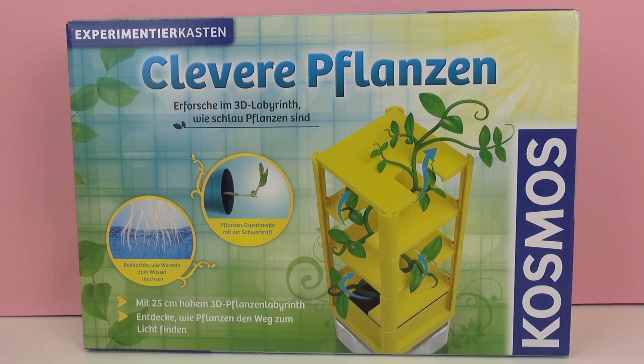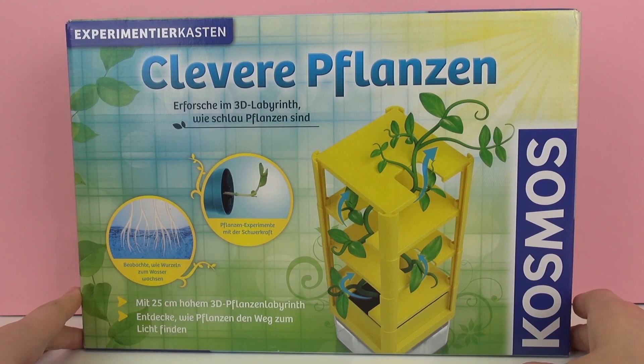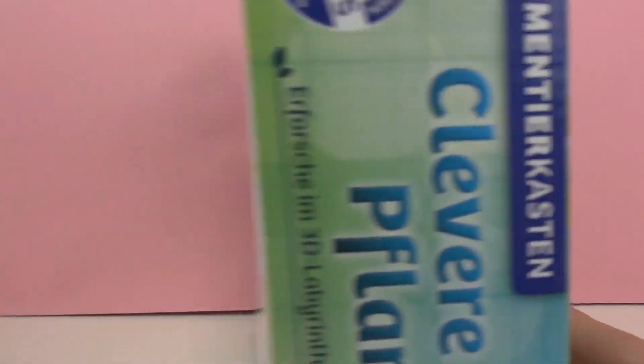This experiment kit is recommended for ages 7 and up. It's from Cosmos. We've had several Cosmos experiment kits before, so you can go check them out on our channel if you'd like to.